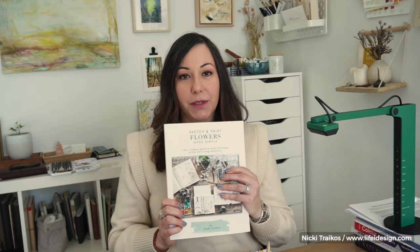One of the things I've created is my 'Sketch and Paint Flowers Made Simple' book. It's a really simple tool to help you build your confidence drawing botanicals and painting them, and to work in a sketchbook. When you work in a sketchbook it helps you connect to your process more — it becomes very meditative, it grounds you, it inspires you to paint more.